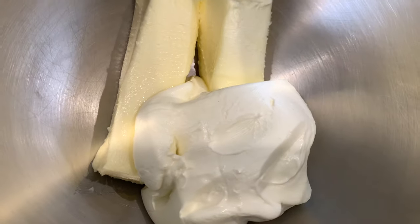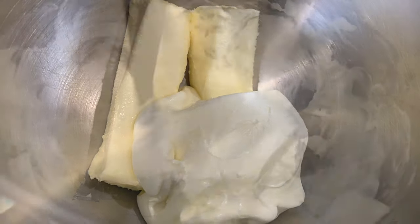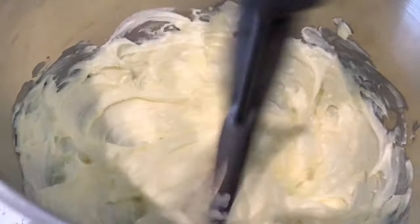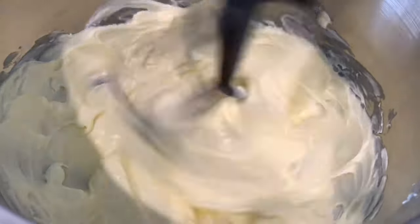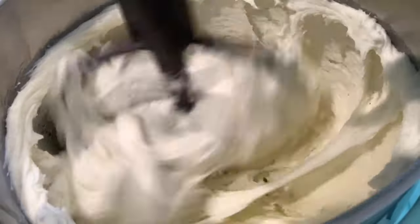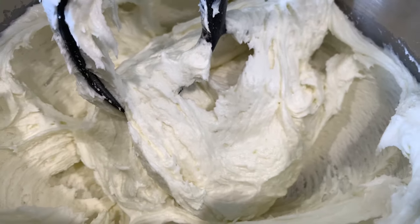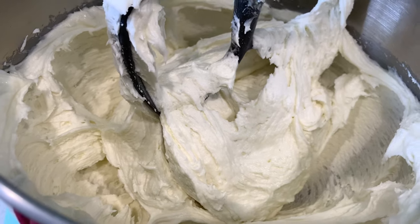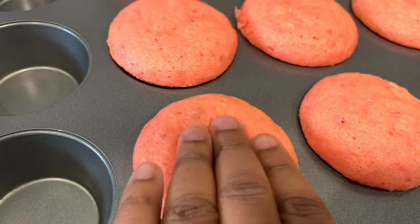While the cupcakes are in the oven at 350° for about 11 minutes, we're going to get started on the frosting. I personally feel cream cheese frosting pairs really well with the strawberry crunch cupcake. Start with two sticks of butter and an eight-ounce package of cream cheese — all ingredients will be listed in the description box below. Beat the cream cheese and butter until it is light, airy, and fluffy, then add in your powdered sugar and beat until done.